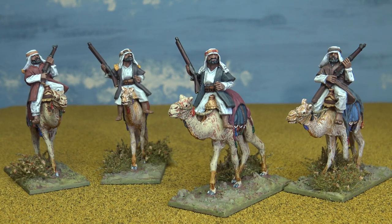Hello everyone. Just begun yet another new project which is Lawrence and the Arab Revolt. These are the first four figures completed - they are from Artisan Design, 28mm Arab irregulars mounted on camels, as you can see. Really happy with the way they've turned out.